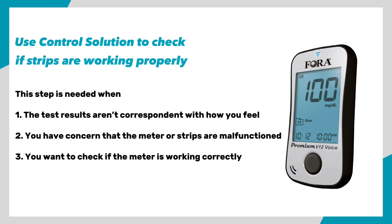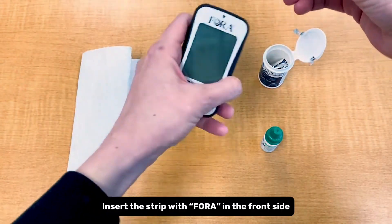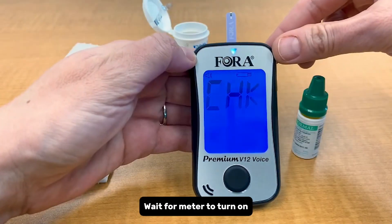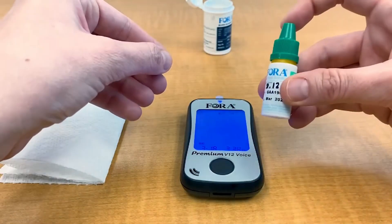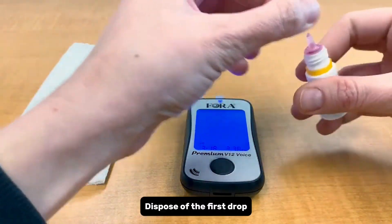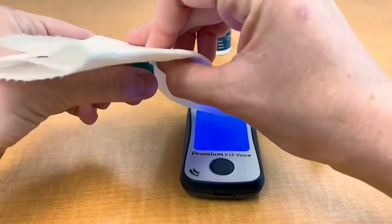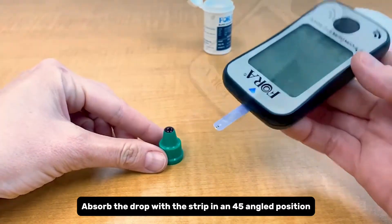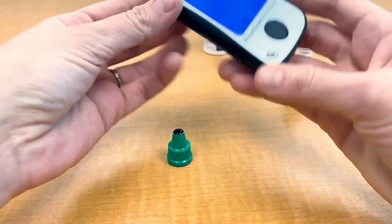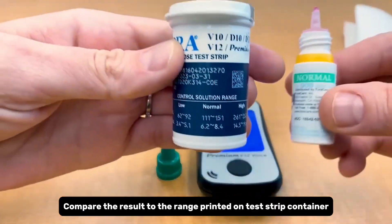Control solution test. Use control solution to check if strips are working properly. Take out a glucose test strip and insert it with the four in the front side. Wait for the meter to turn on. Press the main button until QC appears on screen. Shake the control solution bottle and dispose of the first drop. Squeeze a drop of control solution onto the cap of the bottle. Absorb the drop with the strip at a 45-degree angle. Wait five seconds for the result, then compare the result to the range printed on the test strip container.